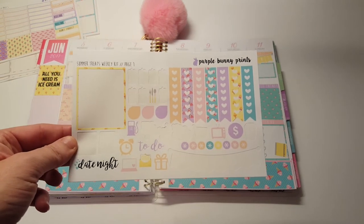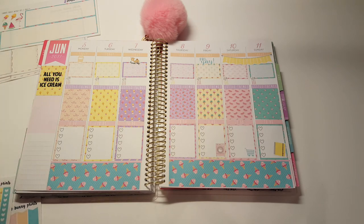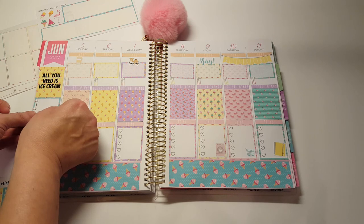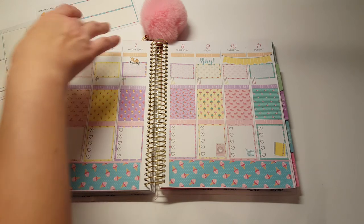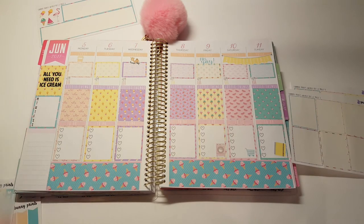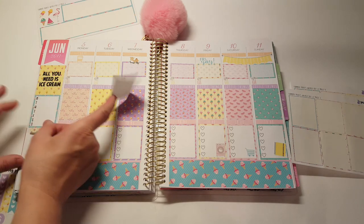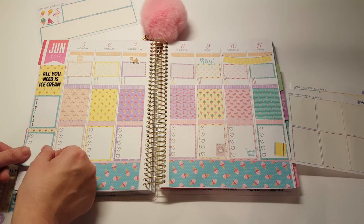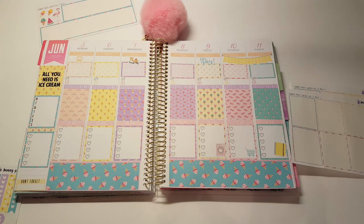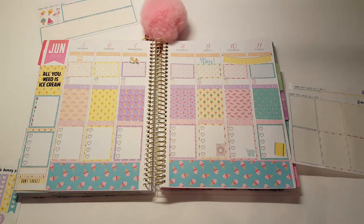So you have all of this stuff left. Let's add in the sidebar stuff. You've used up all these, and these. I think I'll just put something in there to break that up so it's not like color and color and color. Perfect. This little 'don't forget' and a habit tracker. The sidebar is done.